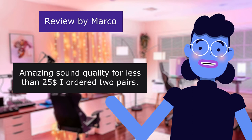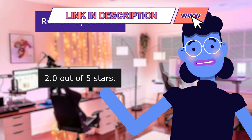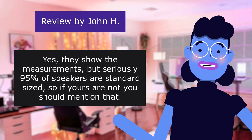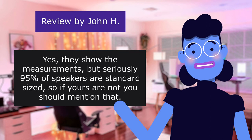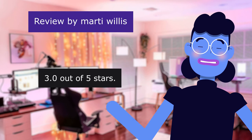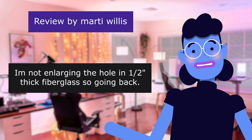This review is from John H. Don't Fit Standard 6.5 Openings — 2.0 out of 5 stars. This review is from Marty Willis. Cutout is 5.5 — 3.0 out of 5 stars. Much larger than what was stated in the answers, and larger than my existing cutout. I'm not enlarging the hole in 1/2-inch thick fiberglass, so going back.